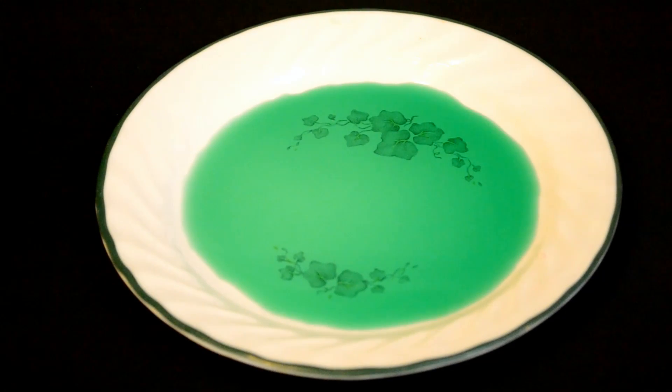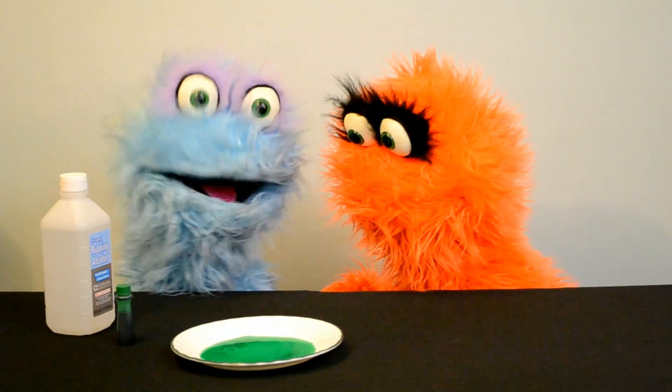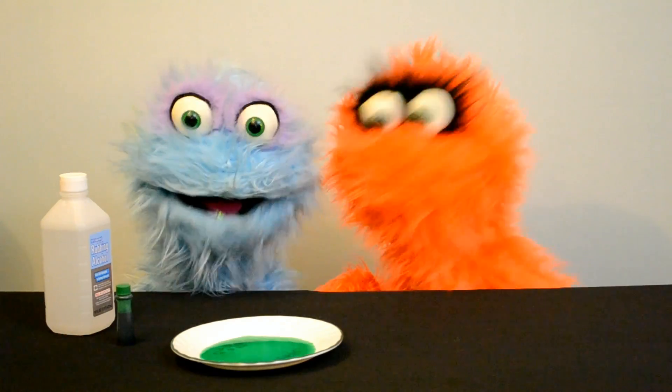Okay, what's that right there? Well, this is just some water. Why is it so green? I added a little food dye to it so you can see it more easily. But it's just normal water. Right. Okay, so what I'm going to do is drip this isopropyl alcohol in. Watch.